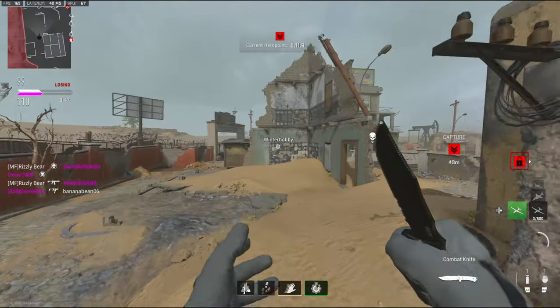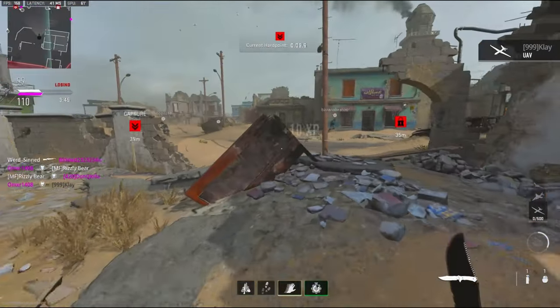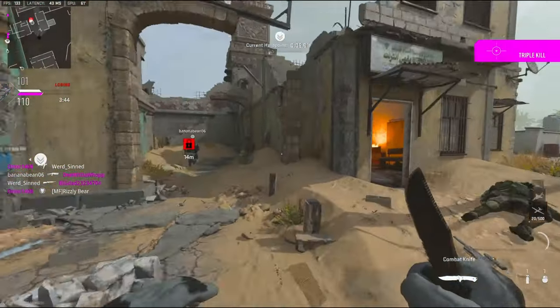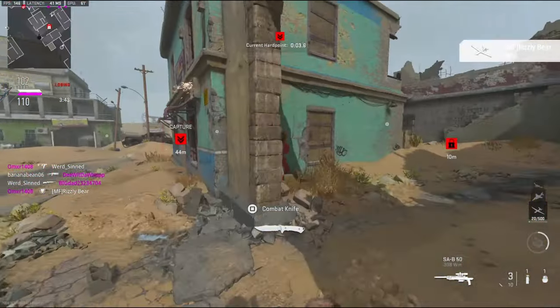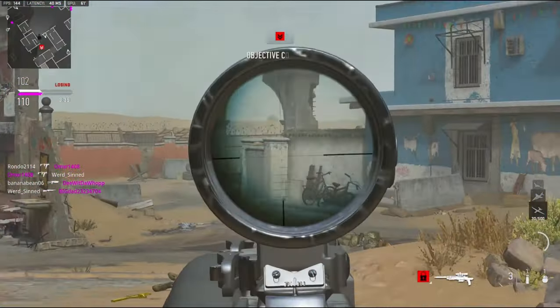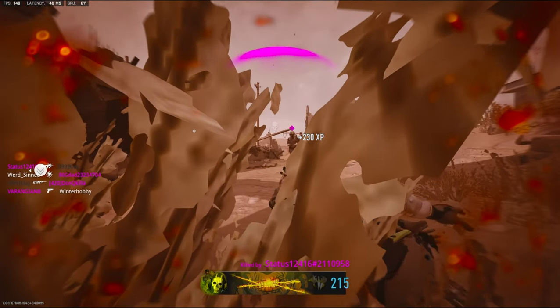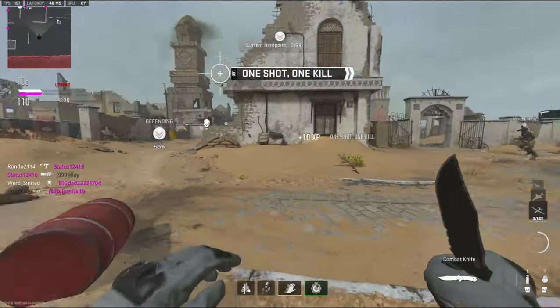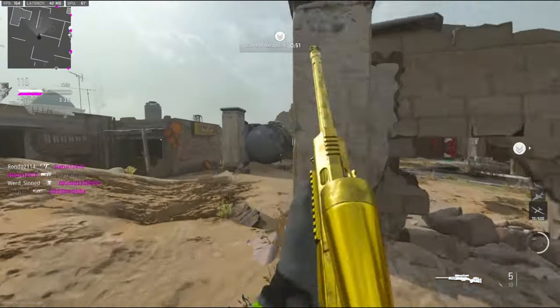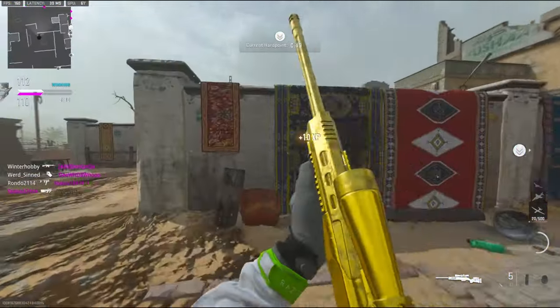I literally pressed the button as soon as I had him. Wait — this guy's class setup... I like that! What in the world? Why is he standing still while shooting? I'd be like strafing back and forth.